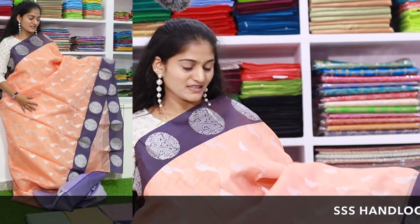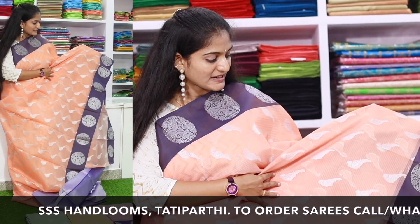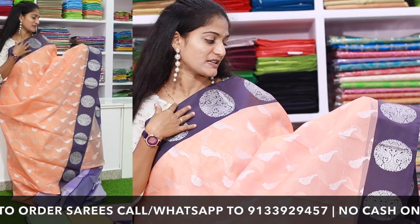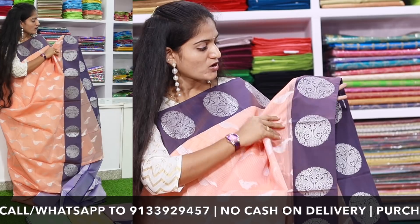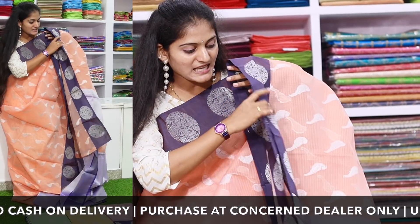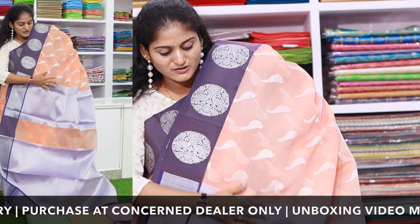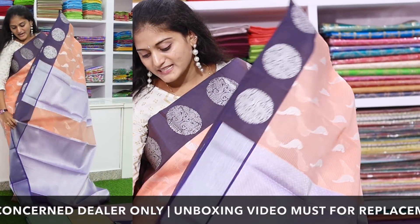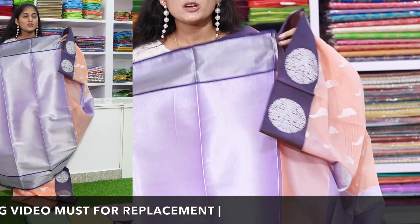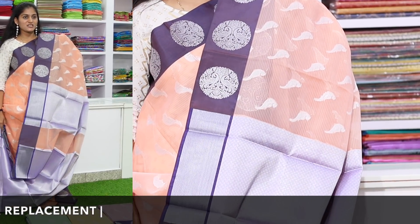I am using this beautiful kotta silk saree. The saree contains a bird pattern and contrast color combination. It includes a blouse piece with a contrast color combination. You can get this beautiful saree for $1200.